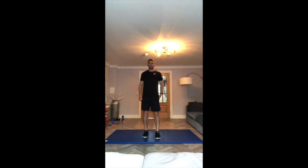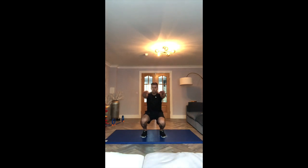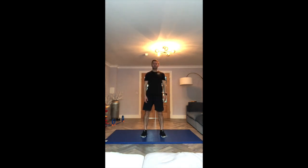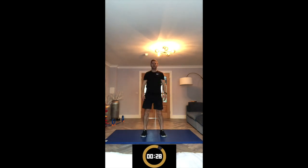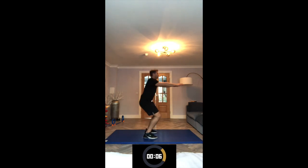Next exercise is squats. Feet shoulder-width apart, keep your back nice and straight, looking forward. We're going to sit down to 90 degrees and back up — just down as if you're sitting on a chair, then back up. Keep your back nice and straight, hands out to help you balance, and keep your heels on the ground.